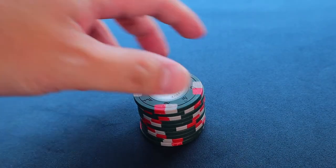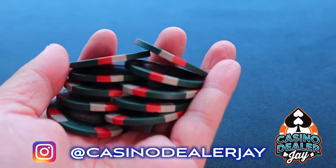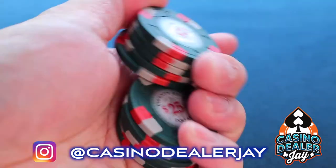Hey guys, Jay here, and today I'm going to show you a chip trick shuffle variation called the palm shuffle, and it looks like this.